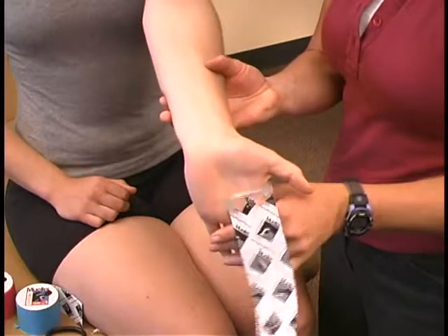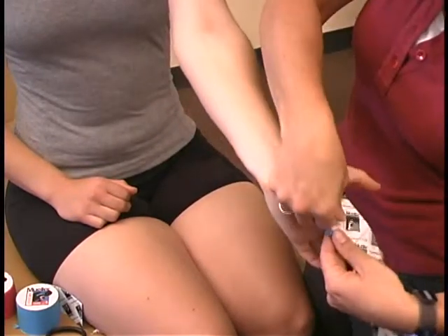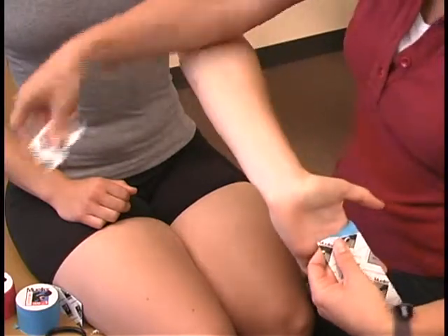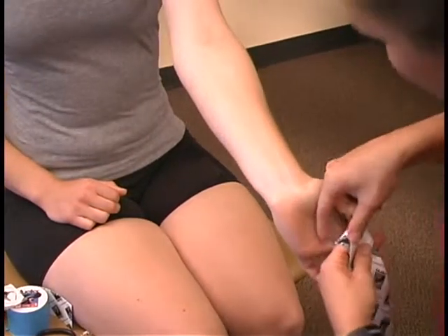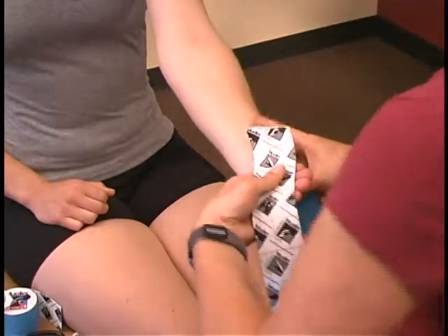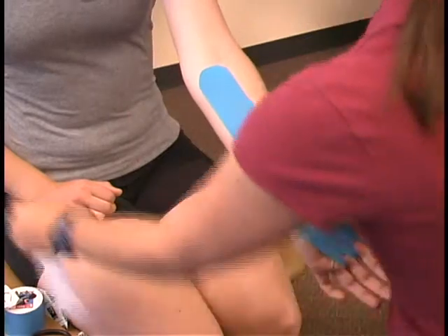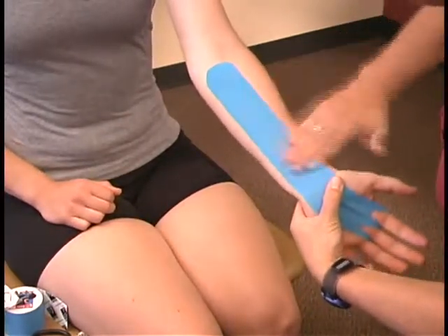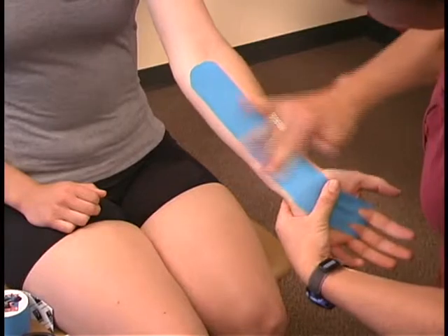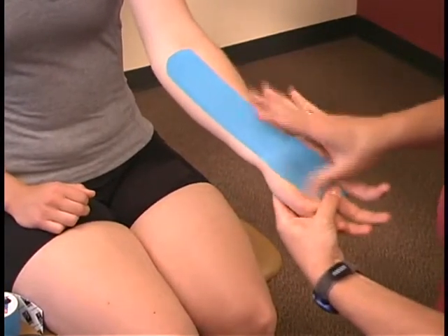Bring the wrist to full extension. Place the hand on stretch and with no tension at all, lay the tape down watching for creases. You will see wrinkling of tape as you flex the wrist, and that's good — it means the tape is doing the job. Rub the tape to create friction; the extra heat helps activate the adhesive to stay in place.